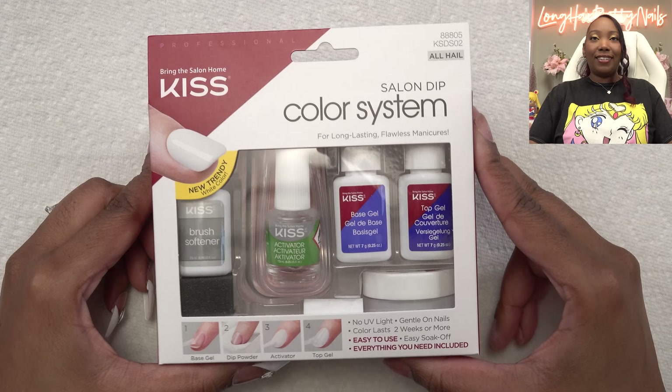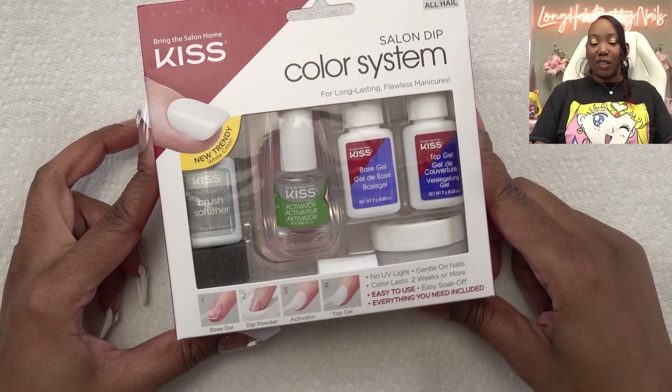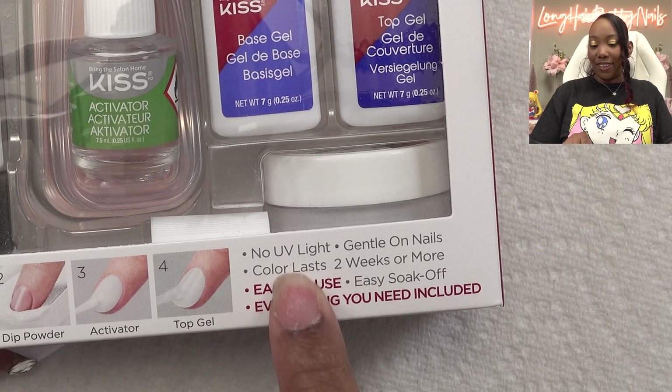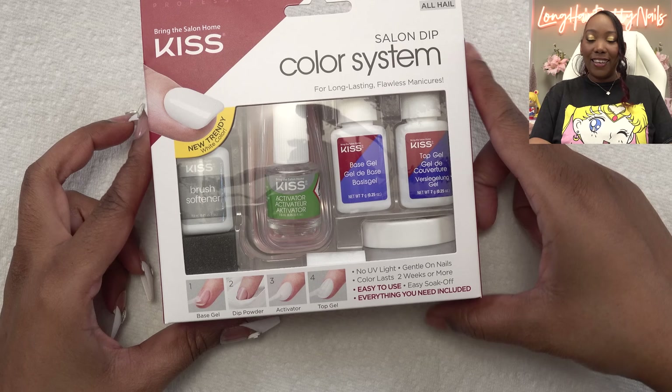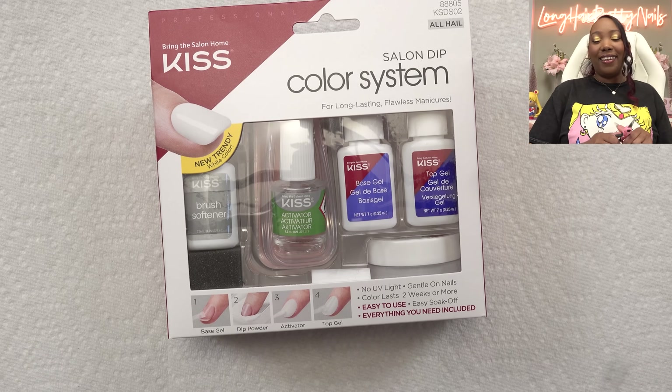So this is the Kiss Salon Dip Color System. It has a new trendy white color, and on the box it says no UV light needed, gentle on nails, color lasts up to two weeks or more, easy to use, easy to soak off. From using this kit in the past, I can agree with that.